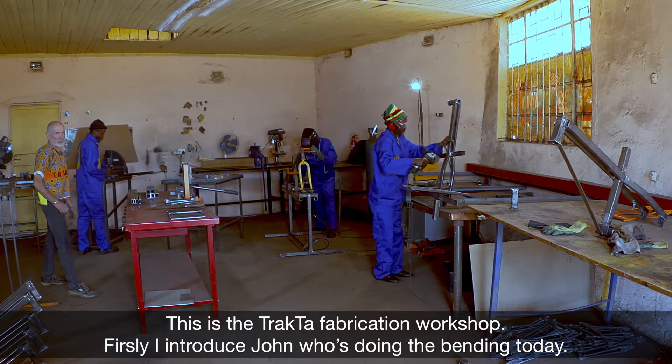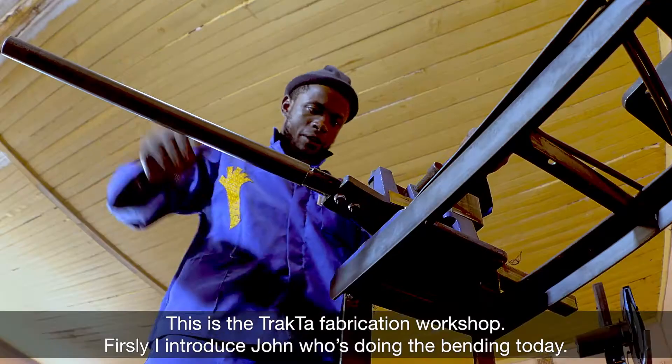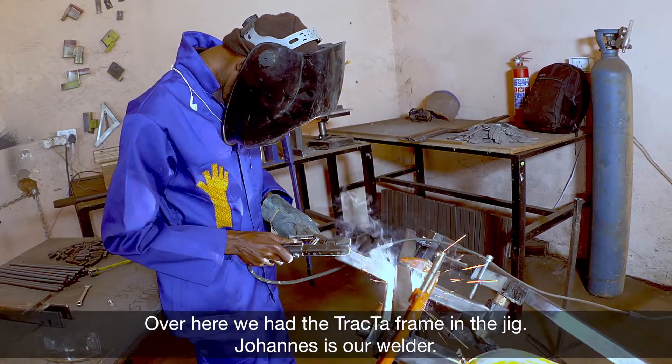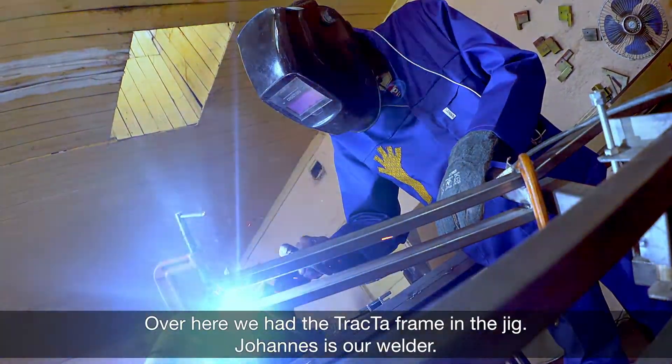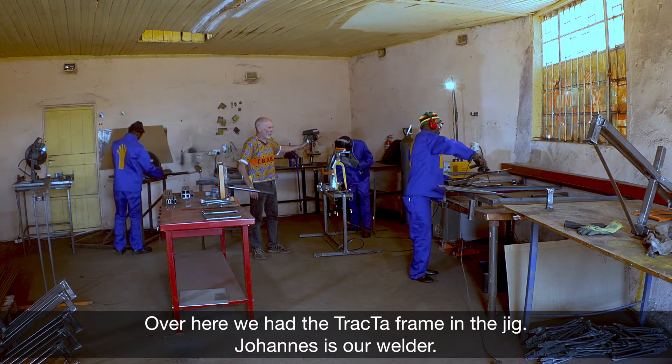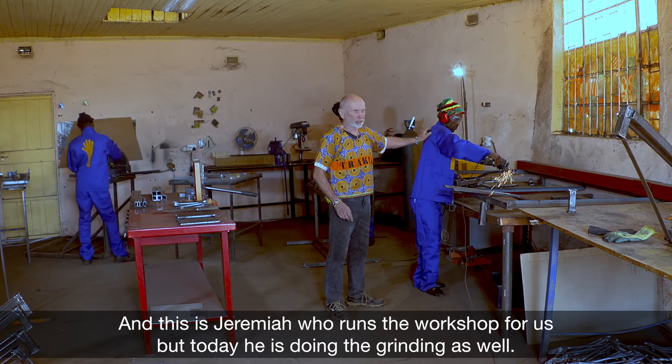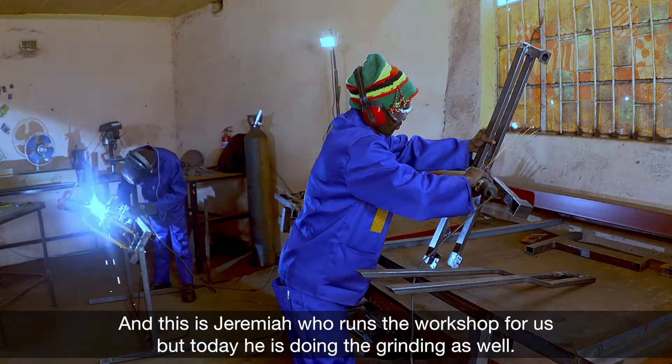This is the tractor fabrication workshop. First I introduce John — he's doing the bending today. Over here we have the tractor frame in its jig. Johannes is our welder. And this is Jeremiah — he runs the workshop for us, but today he's doing the grinding as well.